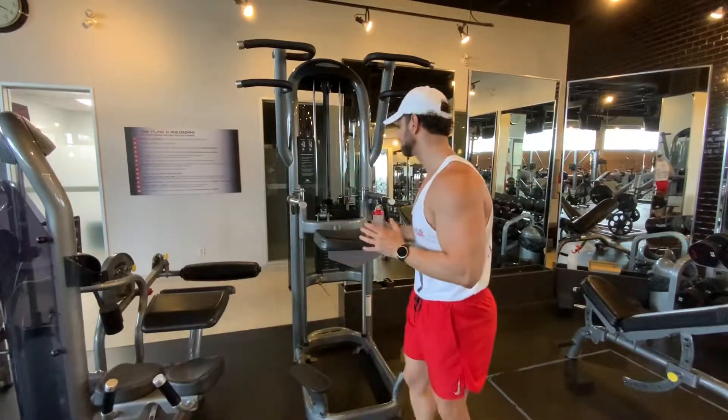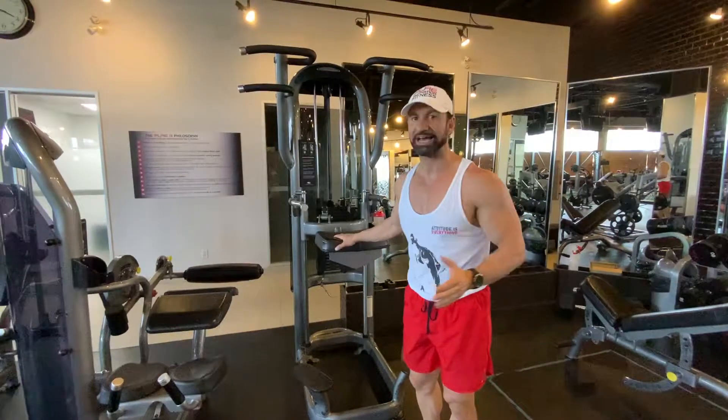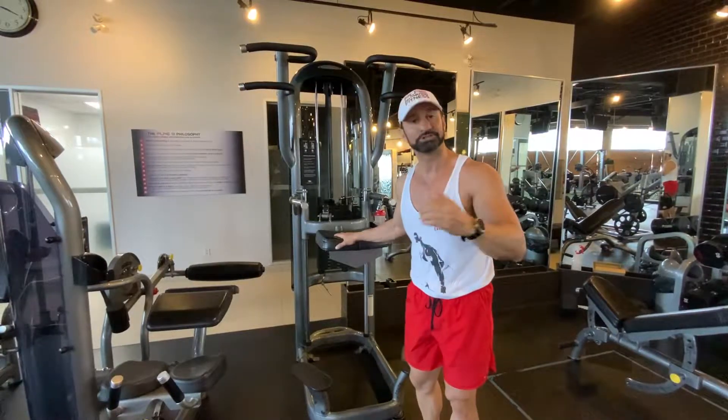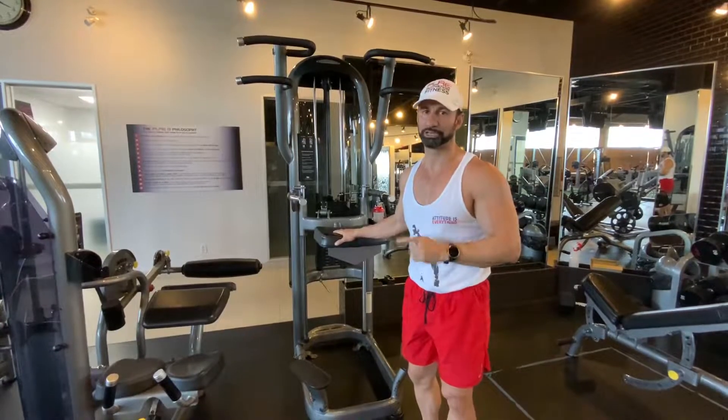Coach D here. I'm going to show you how to use the Gravitron machine to do a pull-up, whether it's a wide grip or a narrow grip pull-up. This is an amazing exercise if your gym has it to help you get the pull-up. If you don't have access to a TRX or a band, this is a great exercise to build your confidence level and help you see how advantageous this is to assist you with your pull-up.